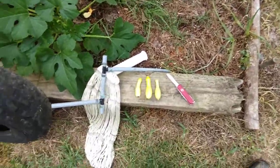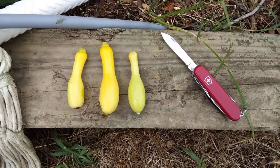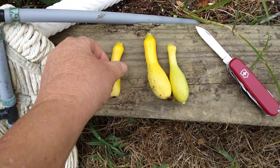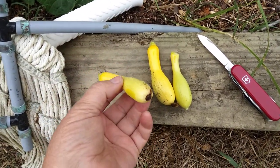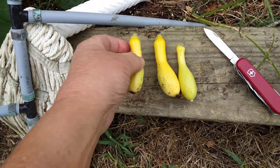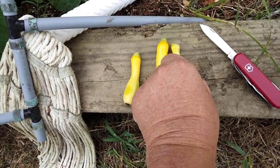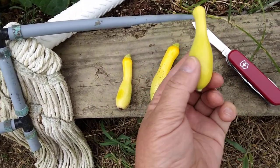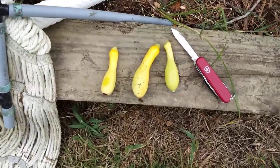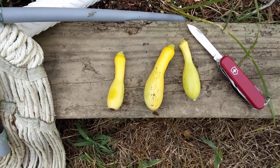All right, there they are. There's my little harvest for today. This one here looks like something got to it — I might have to chop that part off. This one looks really good. This one doesn't look quite right; I might have got it too early. But hey, harvesting some squash. We'll have some squash for supper tonight.